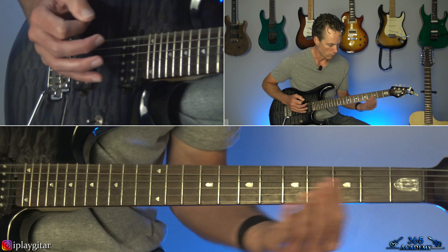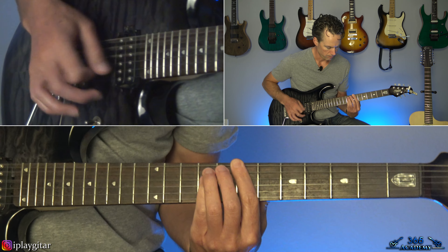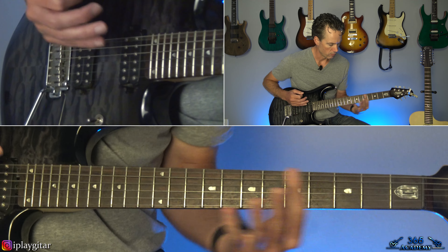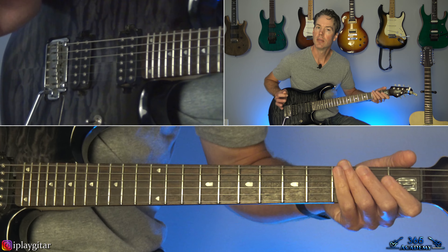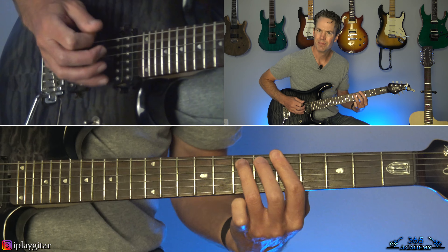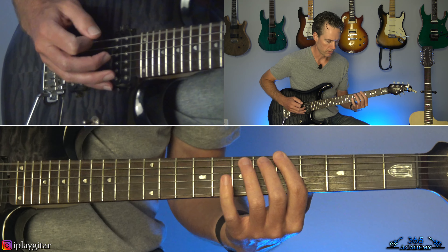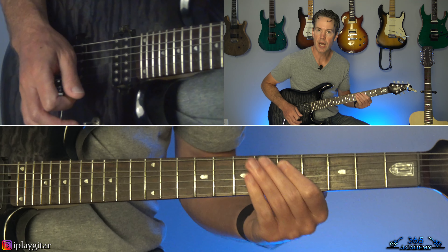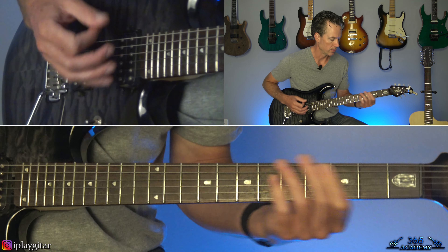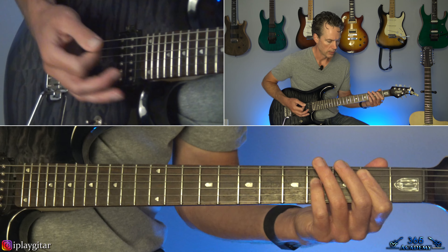Then back to the A string, second fret. Then back to the D string, first fret. Then back to that second fret on the A, and the open D. And then kind of in this part of the riff, with the first fret there on the A string, some vibrato.